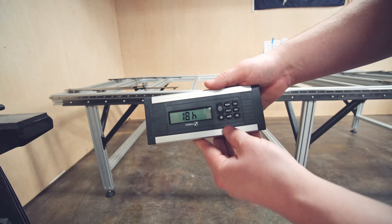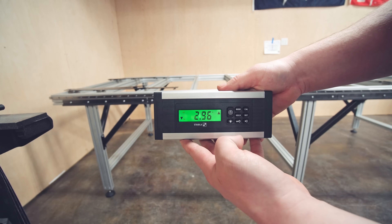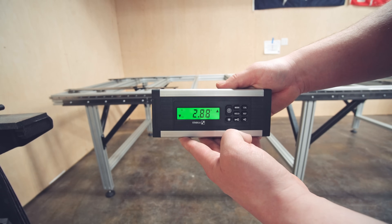At this point the frame is complete. It is square and it is positioned in the shop where I want it so we can level the feet. This was a very easy process. I'm using a Stabila — the Tech 500 DP.